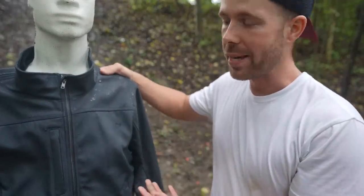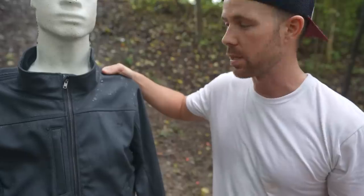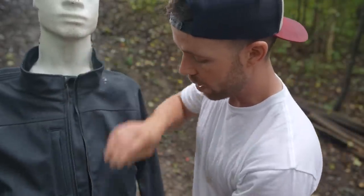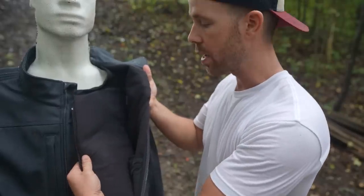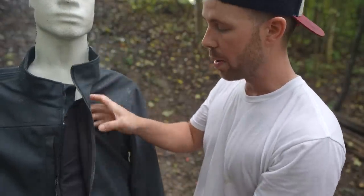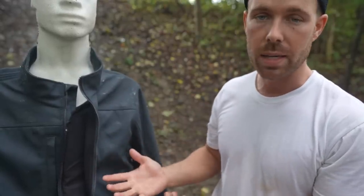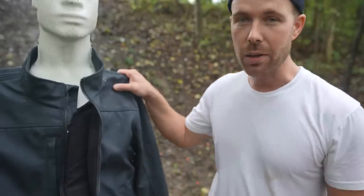First up we're gonna try the bulletproof jacket. This was sent to me by Bulletproof Everyone — I will do more videos on this in the future. This is a really cool jacket that actually has Level 3A body armor panels all throughout the inside. You can see it's got two of those on the front and then a huge panel across the whole back. This is 3A body armor, which is rated to stop pistols up to a 44 Magnum basically, and this is really good armor.